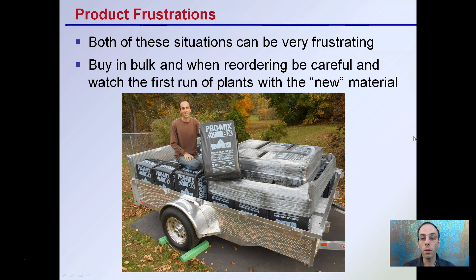Now, product frustration. In both of these situations, this can be frustrating as a grower. Typically when buying in bulk, as I did here, be careful and watch the first run of plants with any new material. Buying in bulk gives you consistency, but you want to be mindful of the frustrations that can occur with a change in the outside packaging, or more often, a change in the percentage or the recipe of that soilless mix.